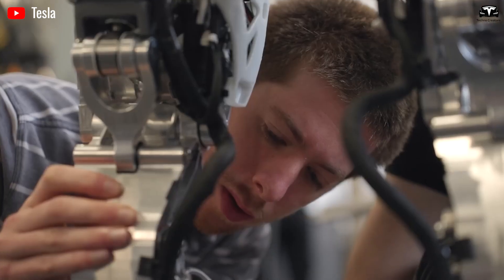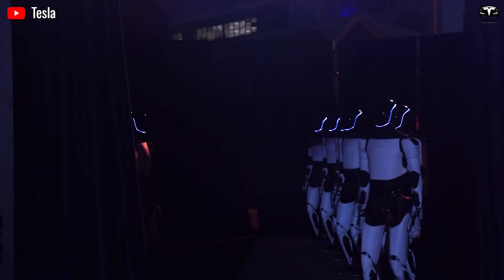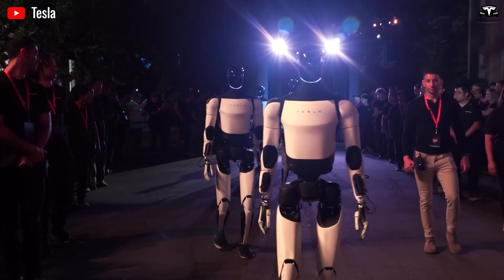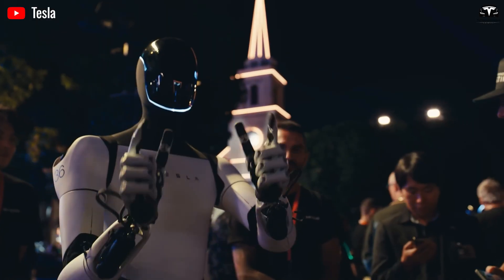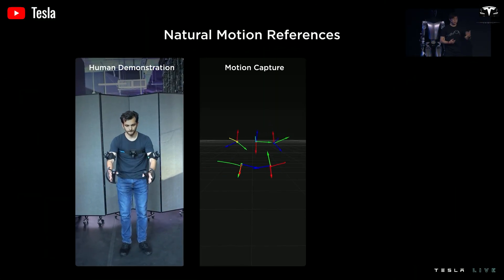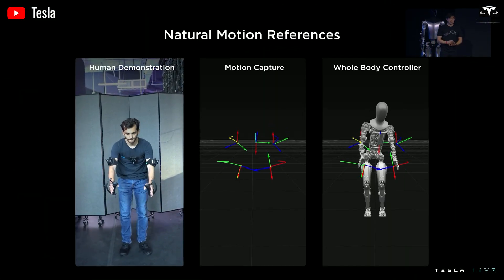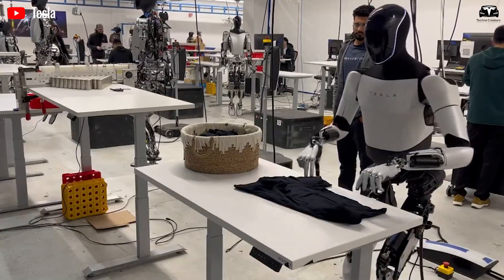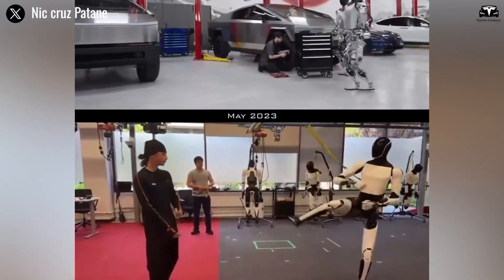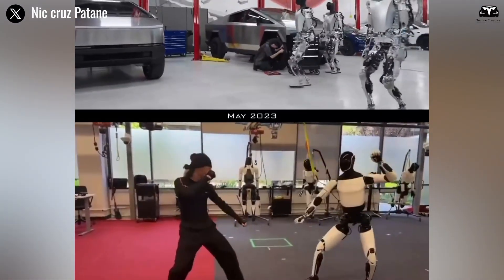Each Optimus unit learns from human motion data captured through Tesla's motion lab, where dozens of high-speed infrared cameras record expert martial artists performing various techniques. These movements are translated into vector-based motion maps, which the AI uses to mimic not just the path of motion but also the underlying muscle coordination patterns. During the demonstration, you can see Optimus shift into a defensive stance.